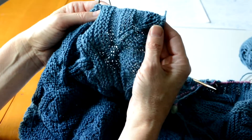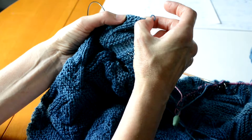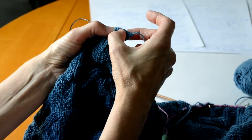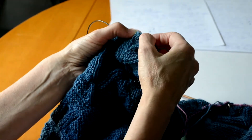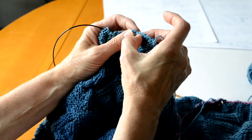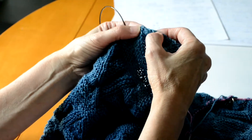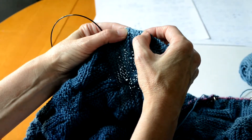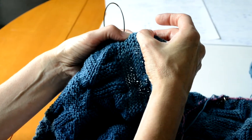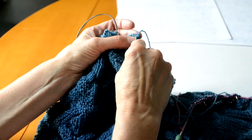The goal is to pick up 18 stitches along this edge: one at the very tip, three in between these four little tiny garter stitch rows, three along these edge stitches of the straight stitching, three in between the three rows of garter stitch, three more in here, three in between the four rows of garter stitch, and then one more at the very end. So let's do that together.